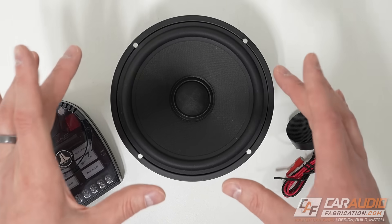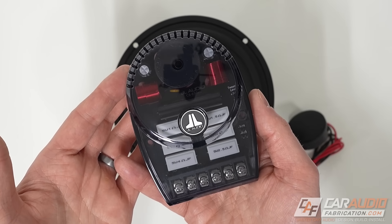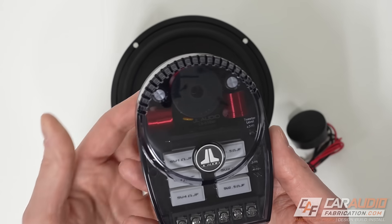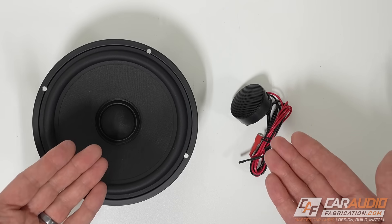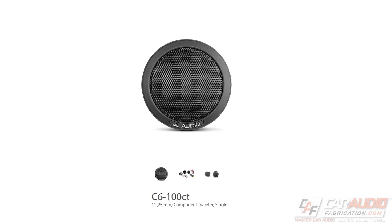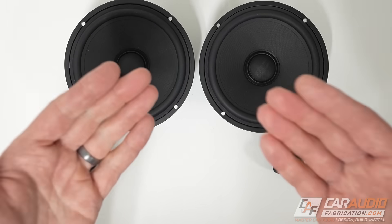Back to available purchase options — what's unique about the C6 lineup is it's a lot like the C7 lineup. If you know you want to run these drivers in an active system configuration, you won't need the passive crossover network. Running active means using crossovers built into the amplifier or digital signal processor to bandwidth-limit each driver, so you wouldn't be using the passive crossover. You can purchase the C6 component woofer, the C6-650CW, or the component tweeter, the C6-100CT, individually à la carte.